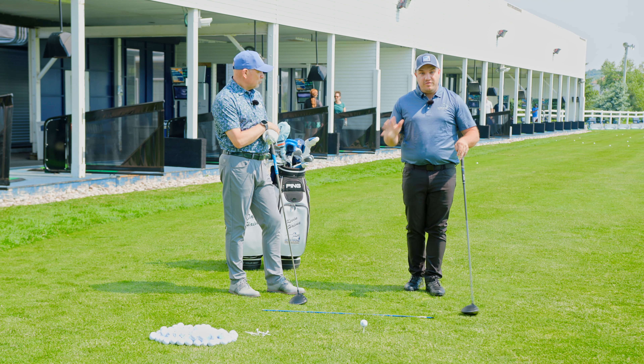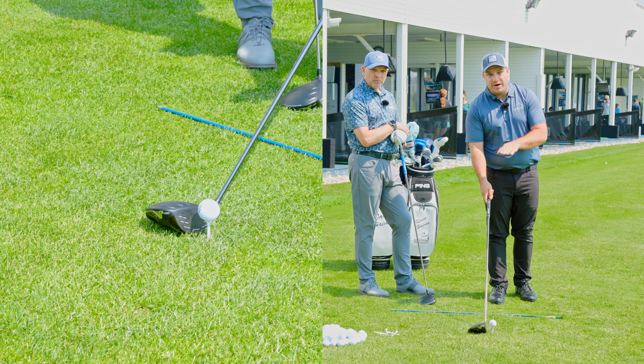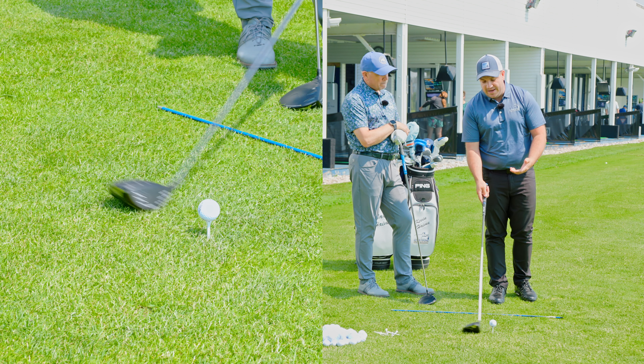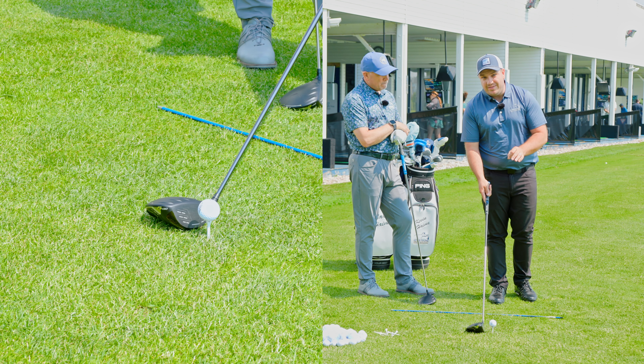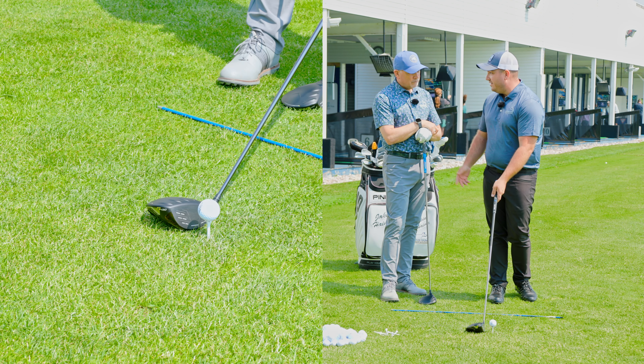A great start point for everybody is the ball should be at least halfway above the crown of the driver. So I should be able to see half of the ball above the head of the driver. That encourages me to hit up on it. And if anything, a little higher is better because I want to make sure I hit up on the golf ball, which is why it's teed up in the first place.